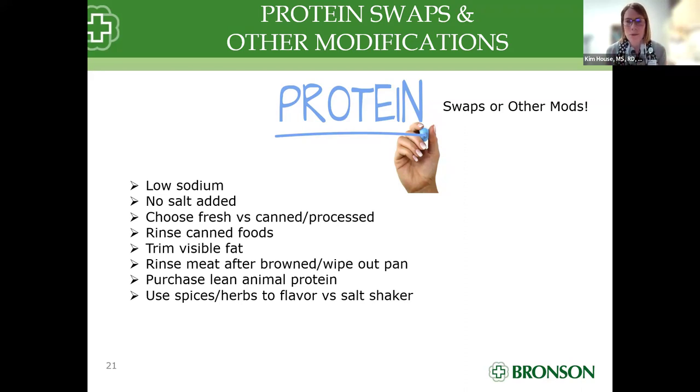Chris is keeping the 30-minute constraint in mind. Rinsing our canned products before we add them, trimming all that visible fat, purchasing lean animal protein — anything 90 to 93% lean, whether it be beef, chicken, or whatever — will be a lean source. When I brown any meat or poultry, I will actually wipe out the pan after browning and then add back the other products, so I'm just eliminating some of that additional fat I don't need.